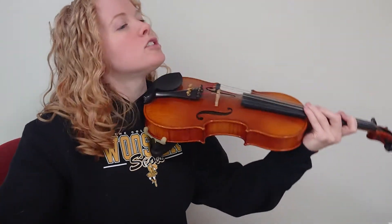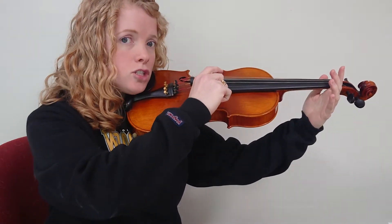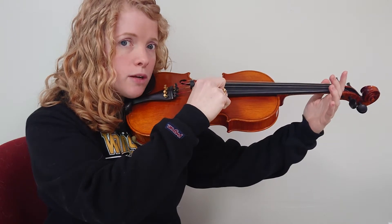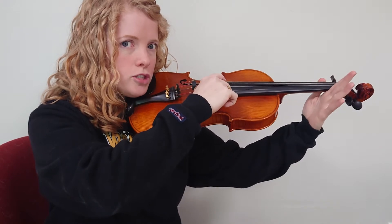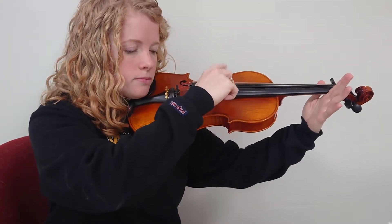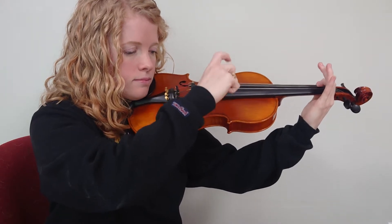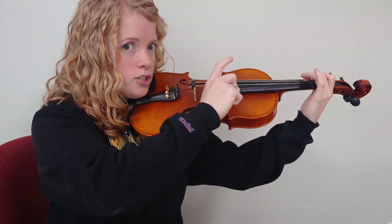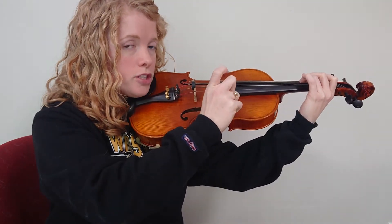Let's try just going up, pizzicato. We start on our G string, and I'll go through this pretty slowly. Violins, the G string is your lowest string. Violas, the G string is your second lowest string. I'm playing a violin, so I'm going to play it as a violin player. First, we have our open G — let's do two of those. One on G is A. Two on G is B. Three on G is C.